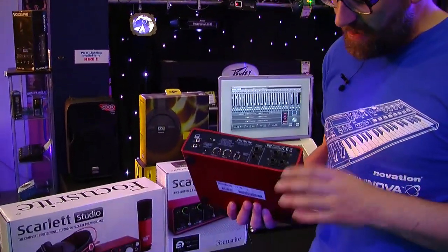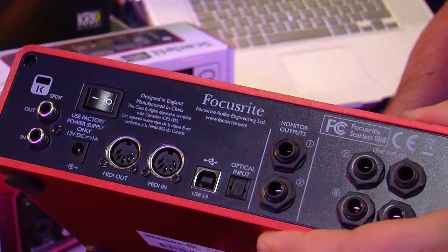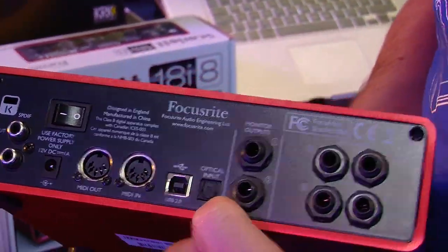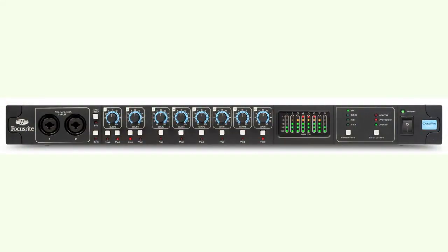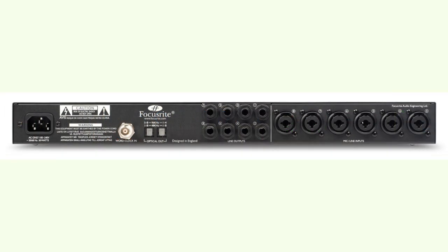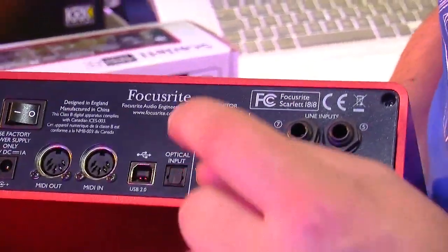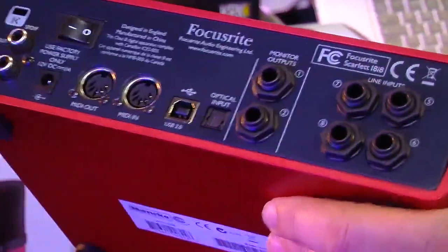If I spin this one round, you'll see on the back there are a further four line inputs. This gives us a total analog input count of eight channels directly through the Scarlett box. We can also increase that number by using the optical input here — for example, plugging in a Focusrite OctaPre, which is a set of eight microphone preamps with digital conversion that sends signal via an ADAT optical connection, giving us a total of 16 analog inputs through this interface.